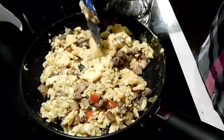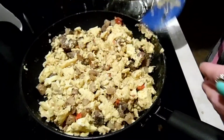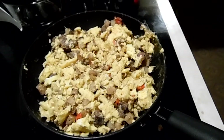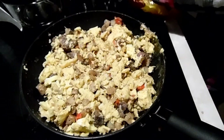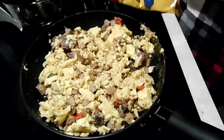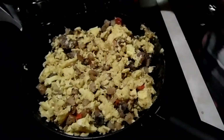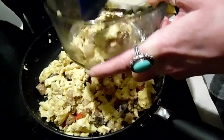Tortillas are pretty filling themselves anyway. I can show you how to roll — I'm going to roll one real quick. These are 10-inch tortillas. Let's see how I can do this where you can see properly.